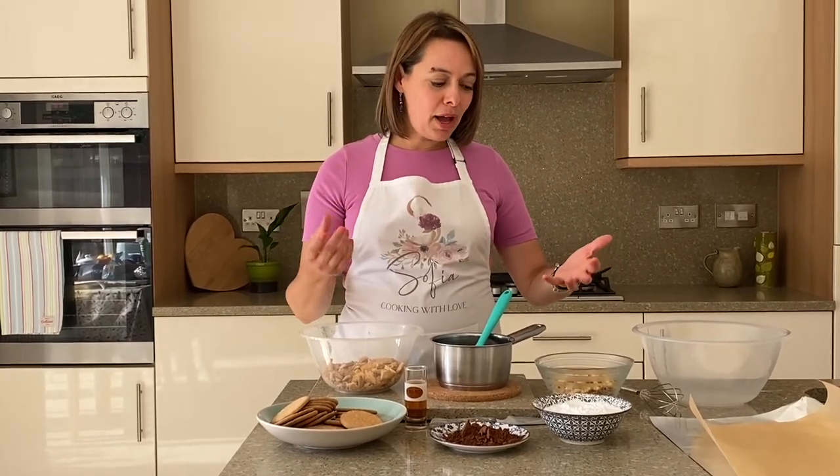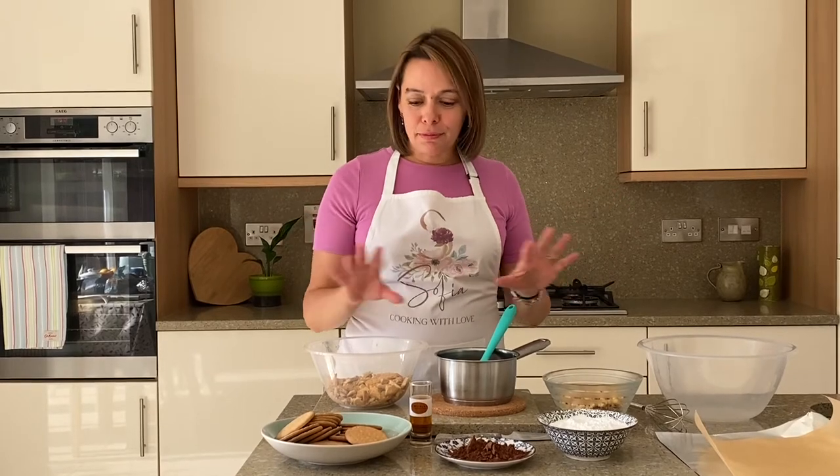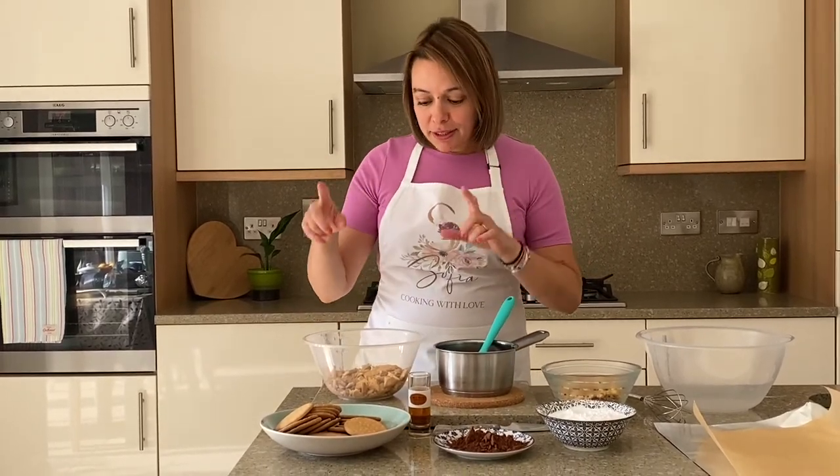This is a very flexible recipe, so if you want to add almonds, for example, please feel free to replace the walnuts — I particularly like the walnuts. If you want to add chocolate chips, feel free to add them. It's a very easy recipe.